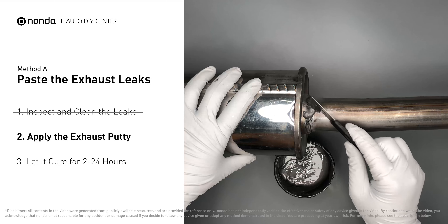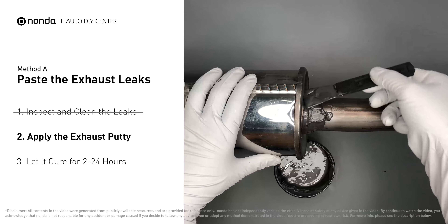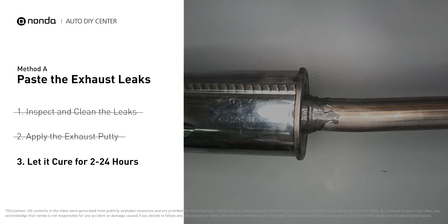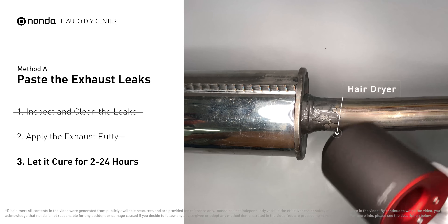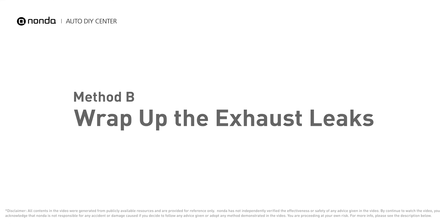Apply and press the paste to seal the leaking area. After the application, don't start the engine because the positive pressure from the exhaust will blow out the paste. Let it cure for 2 to 24 hours depending on the external temperature — the hotter it is, the quicker it will cure. That means you can use something like a hair dryer to heat it up and make it cure faster.